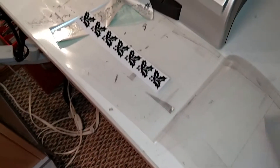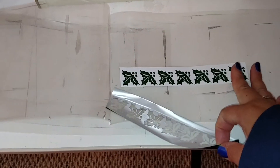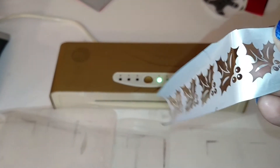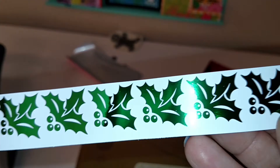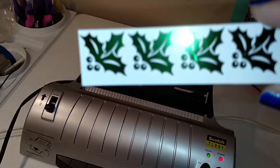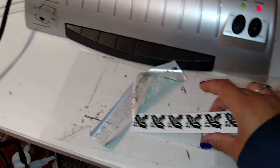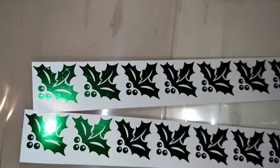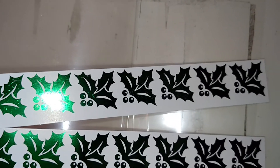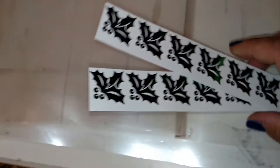Now the Anna Griffin one — you can see that the foil is completely clear on the negative image, so it all transferred. The image is much smoother, there are no bubbles, and it did transfer 100%. The laminator isn't too bad, but the Anna Griffin machine definitely gives more coverage. You can see the top one has a little bubbling on the image, and the bottom one is completely smooth — that is the difference with the Anna Griffin machine.